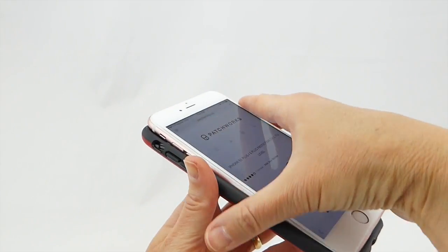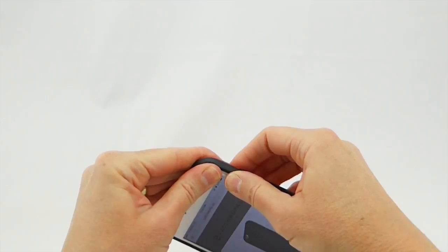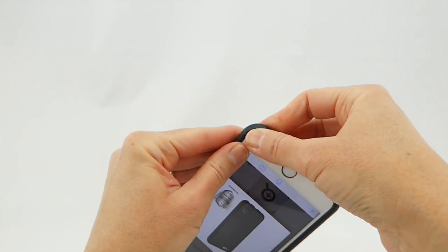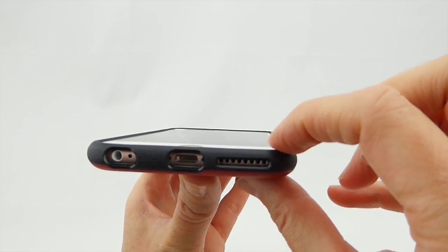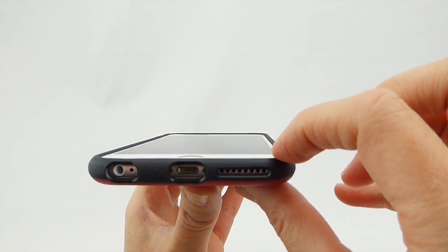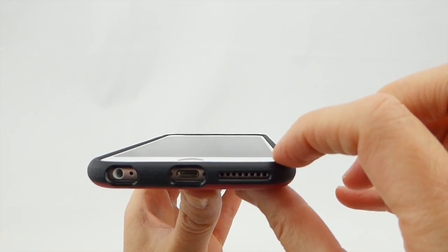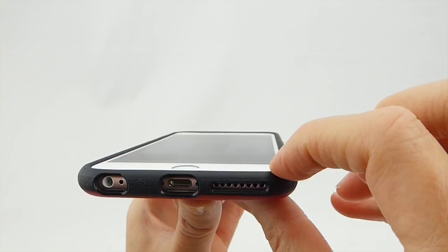The case is quite easy to put on your phone, has a very nice fit, and just snaps right on with no problem. Once you have it on, you can see that there is a significant amount of lip present. Even with the 0.2 millimeter tempered glass screen protector in place, there is still a significant amount of lip, which is great.